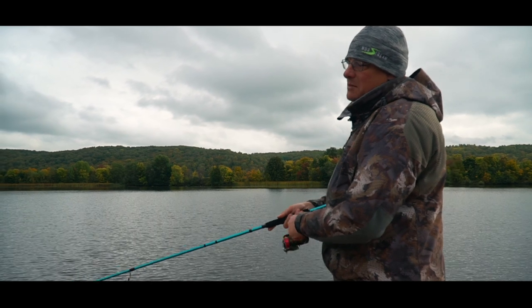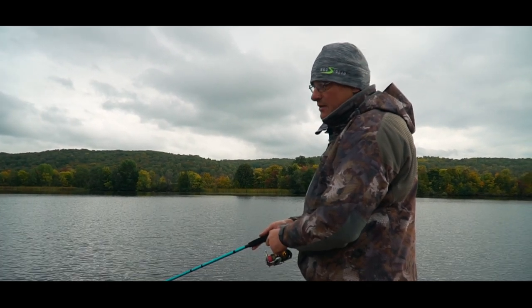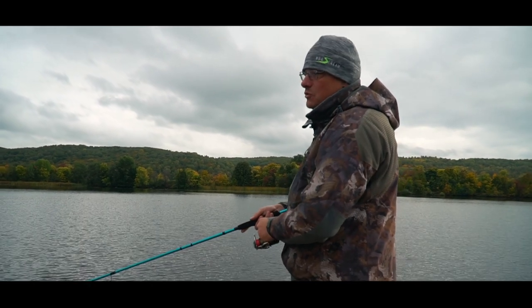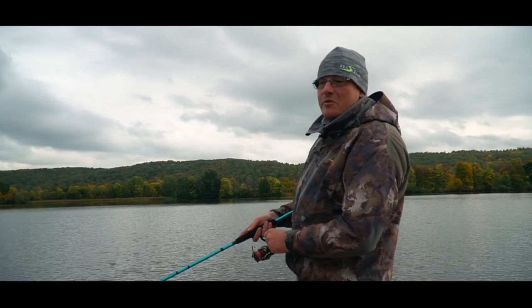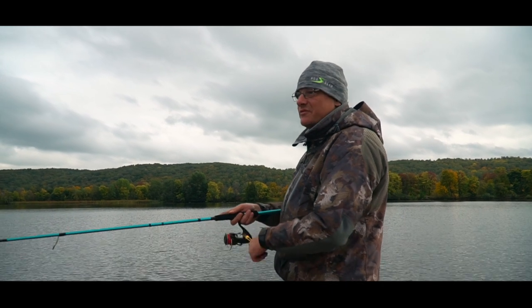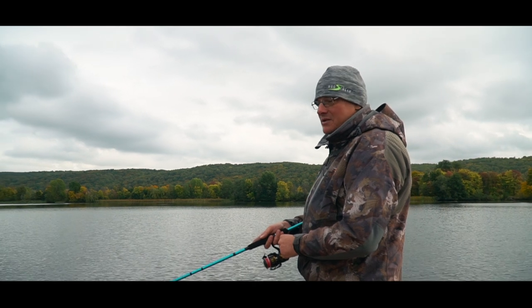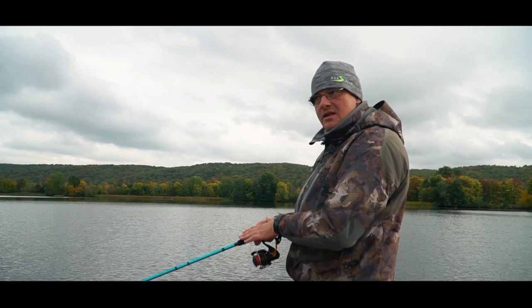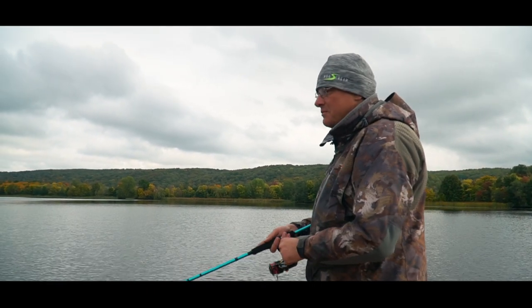In this specific 7-21g model, despite its relatively light test range, the butt section is quite stiff and powerful. Conditions vary — I think these rods will primarily be used not on suburban reservoirs but sent somewhere into the heart of Russia, where even light weights can easily hook a serious trophy. I guarantee this series will handle it, including the lightest 7-21g.